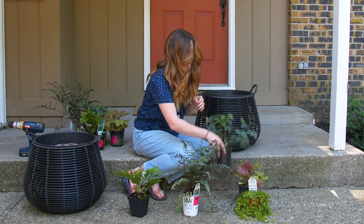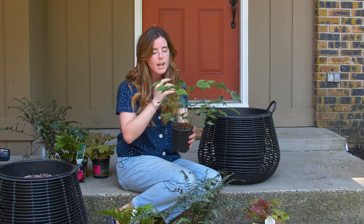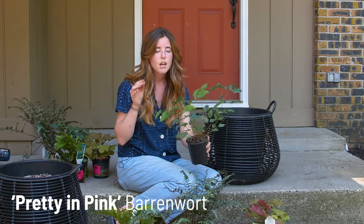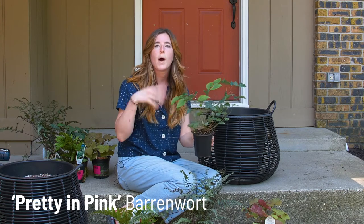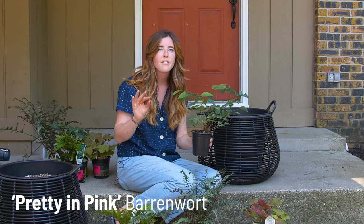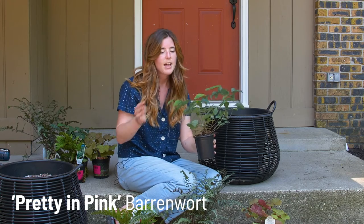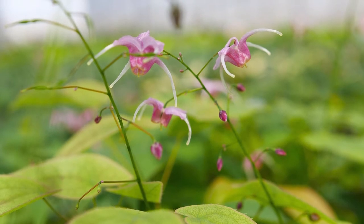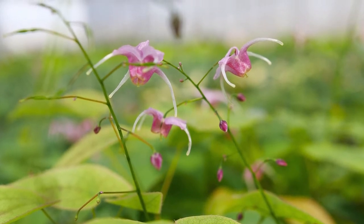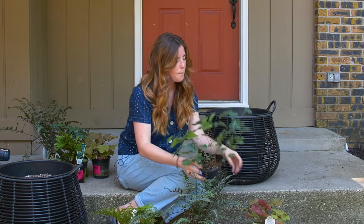For some shorter elements I have a barrenwort. This one's pretty and pink — it has heart-shaped leaves that when they're newly emerging have coppery reddish hues that go really well with the Brilliance Autumn Fern. In early spring they'll also have light pink orchid-like flowers on them, so pretty adorable.